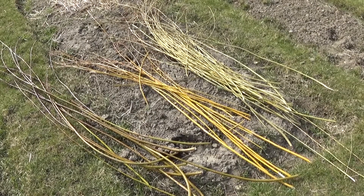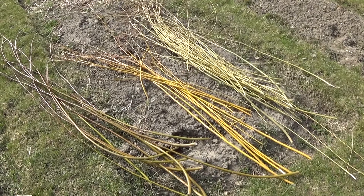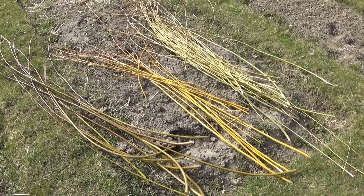I have several species of willow. Some are just local ones, and some are specifically bred for basket making.